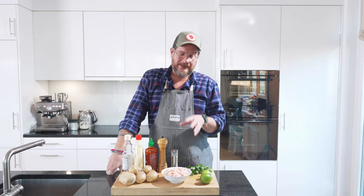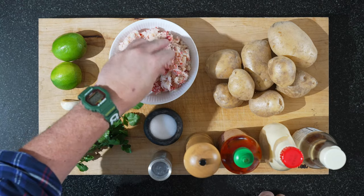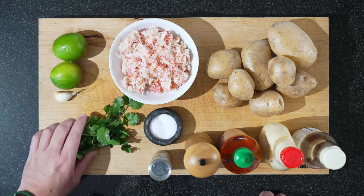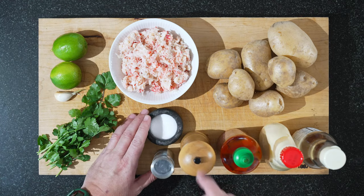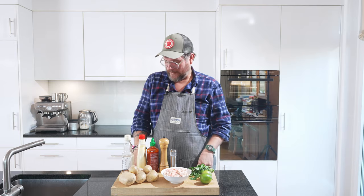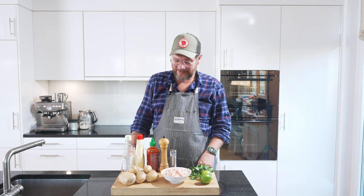We have our potatoes — the firm kind — and our crab meat. As I said, frozen snow crab. What you need to do when you thaw it out is really press out the liquid, because there's a lot of water in frozen crab. This is already pressed, so it's nice and dry. We need lime and garlic for our burnt lime aioli, some coriander mixed into the crab, and nutmeg, salt and pepper for the potato cakes. For the crab mix we're also adding sriracha. For the aioli we're using Kewpie mayo today — not making our own — along with some sesame oil.